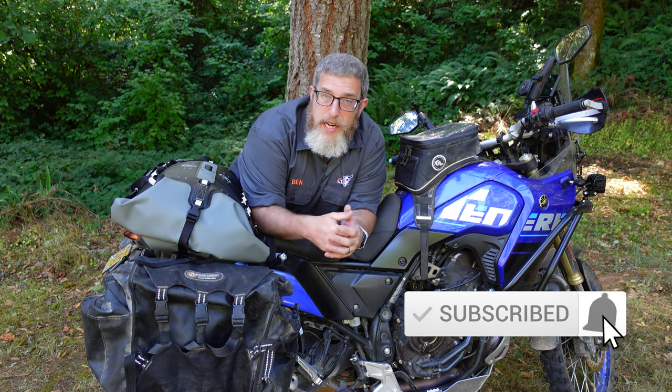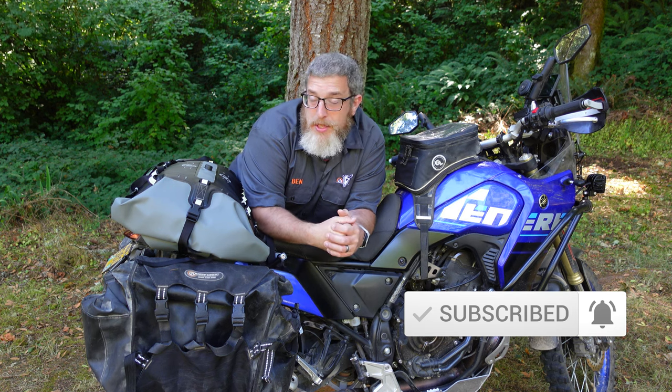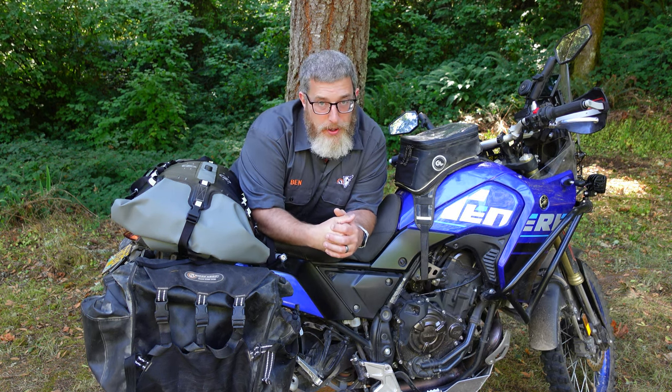All of our products are backed by our lifetime warranty, and all orders over $75 from giantloopmoto.com ship for free. Please consider subscribing to the channel for more tips and tricks, gear overviews, and other great content. Don't forget that all YouTube subscribers save 10% on giantloopmoto.com with promo code SUBSCRIBER. Thank you for watching — go light, go fast, go far with Giant Loop.